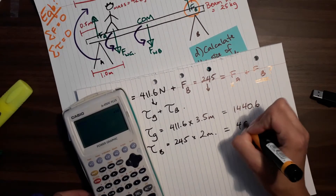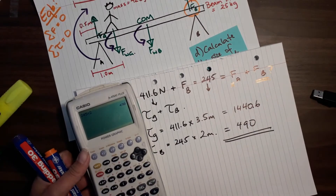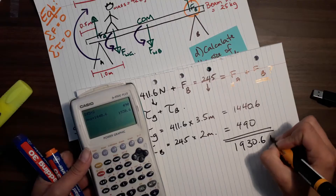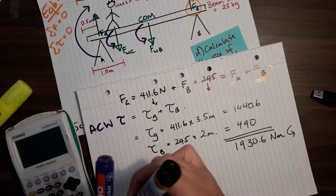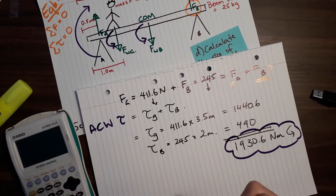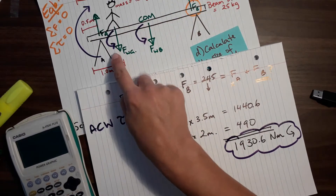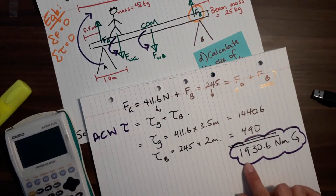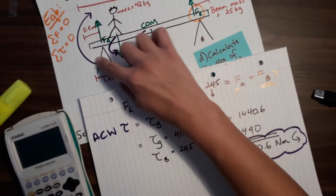So the torque of the gymnast is their weight force, 411 newtons, times their distance of 3.5 meters. The torque from the beam is 245 newtons times 2 meters, which is 490. That adds up to 1930.6 newton meters of torque that's anti-clockwise. That's the anti-clockwise torque, and we're going to need to use that number.